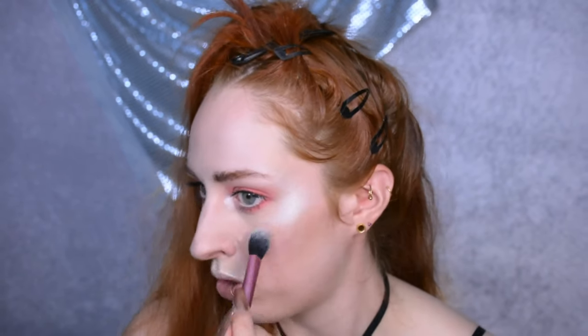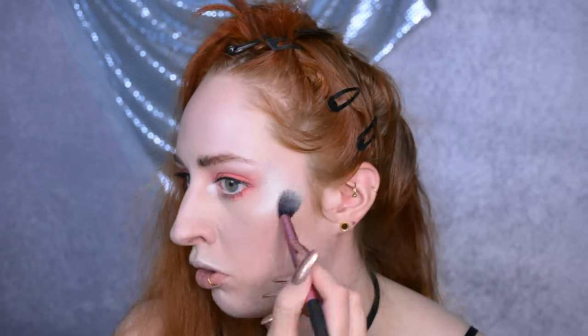And now, only on my cheekbones, I'm applying another highlighter that has a bit of blue glitter in it, just because I want it to be extra as usual.